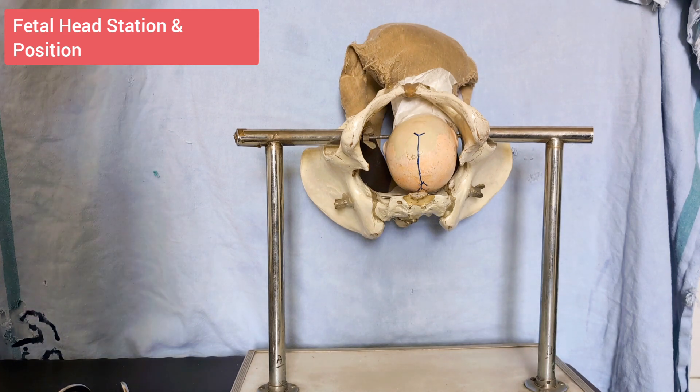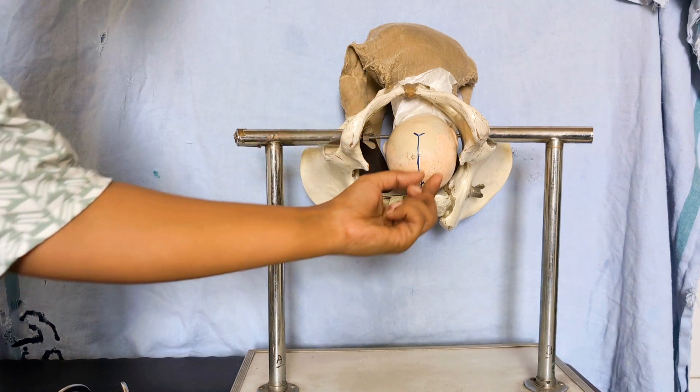Coming on to positioning — place your patient in the dorsal lithotomy position or in stirrups. Clean the perineum and drape accordingly, then empty the bladder. Now confirm the fetal head position: the fetal head should be at the perineum, or the fetal skull has reached the pelvic floor.